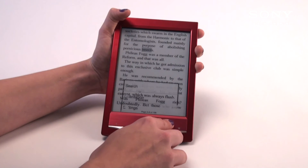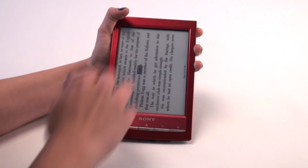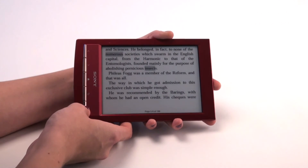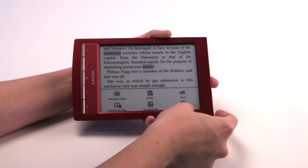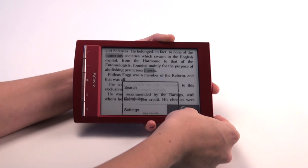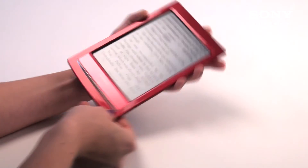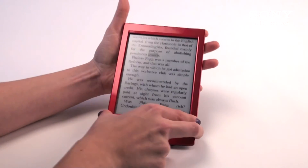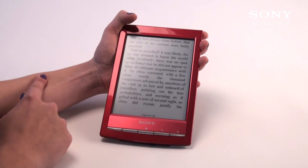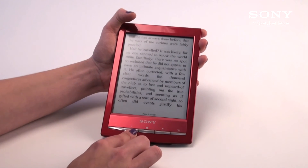When you hit More under the options page, you have things such as Orientation. This allows you to go from landscape to portrait and back and forth, giving you a larger space to read. To change it back, you simply hit the settings button on the bottom right-hand corner, hit More, and hit Orientation to go back.